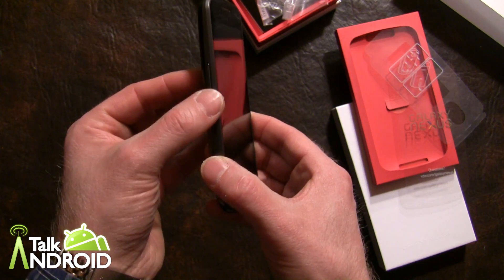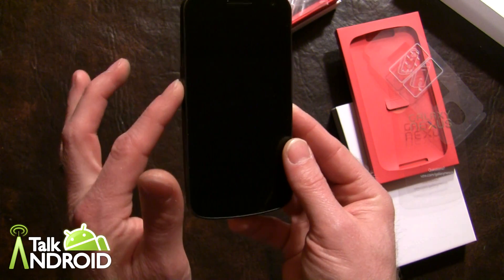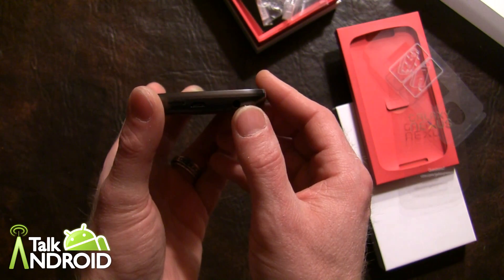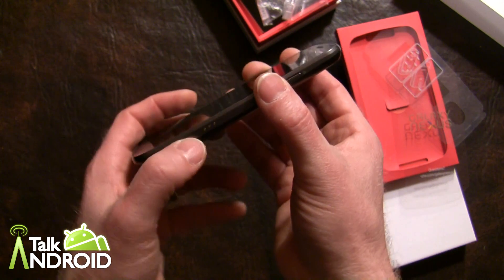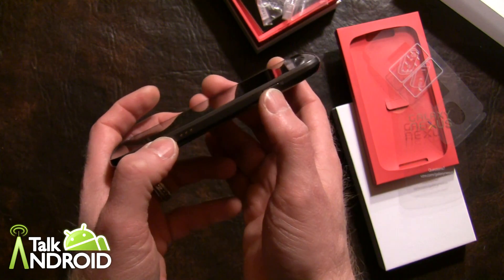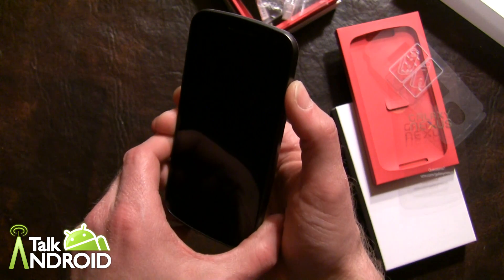On the left side we have the volume rocker, which does stick out a little bit — that does concern me, so we'll see how that goes. You have your USB port, your headphone jack, pin connectors for charging via certain docks, and your power button. Nothing on the top.